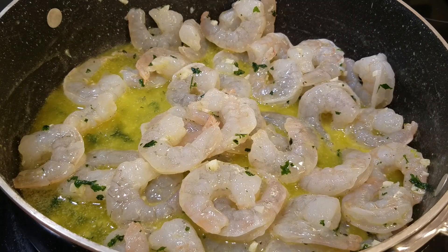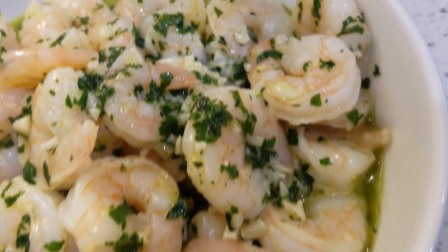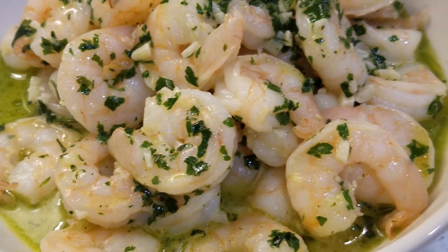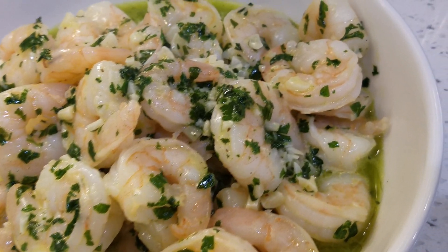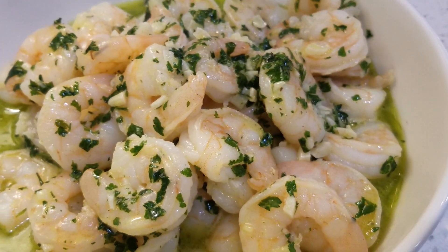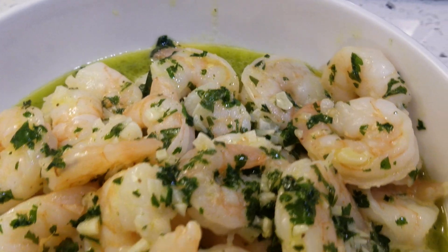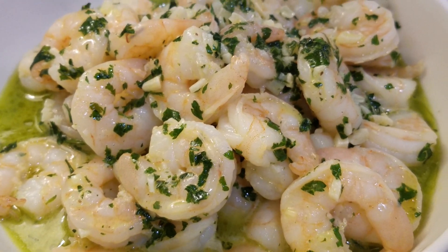Here is our shrimp scampi — simple and easy. I tasted the sauce while I was off camera and it is so tasty. You have to taste it to make sure the flavor is the way you want it before you serve it. It's so, so good — I want you to give it a try.